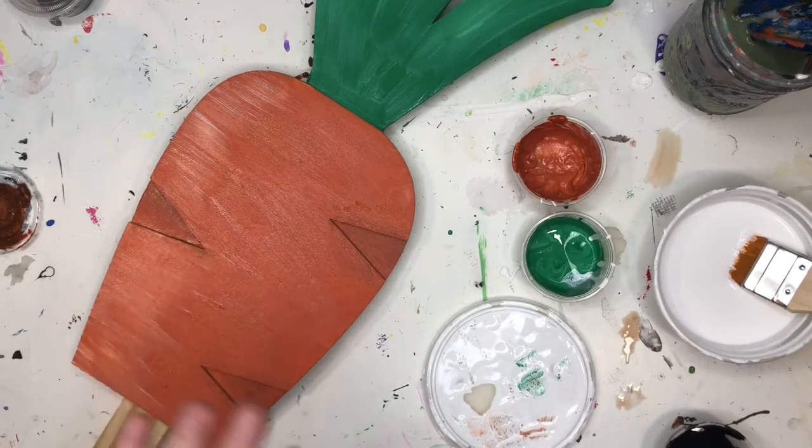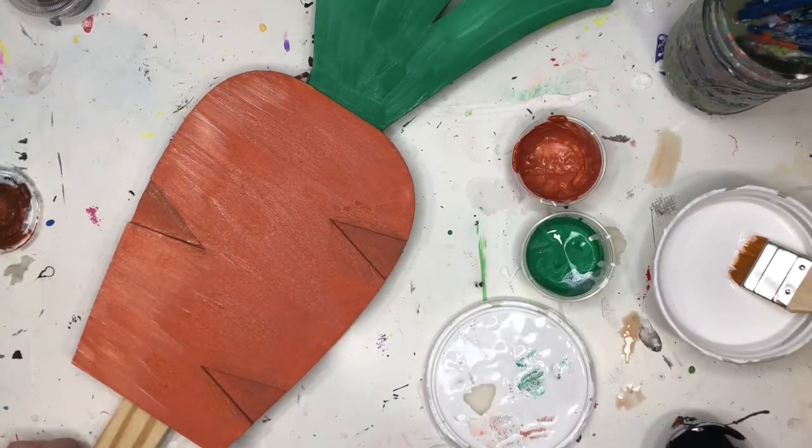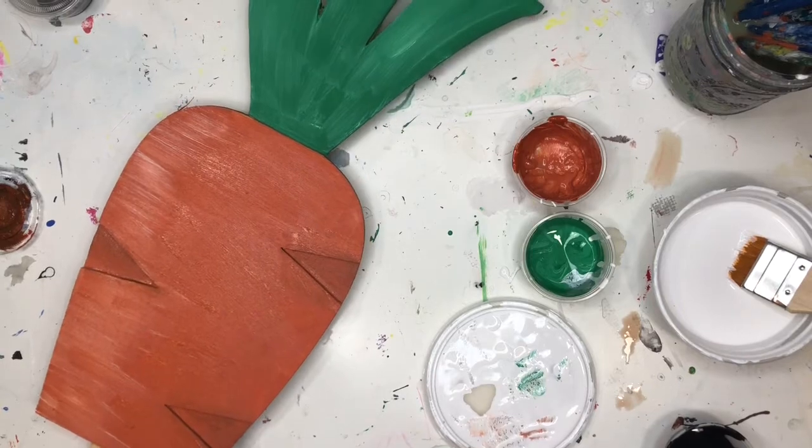My carrot is finished — easy as that, super simple. Just don't forget to do the back and your edges as well. Let this dry and once it's dry, it's ready to be staked into the ground.